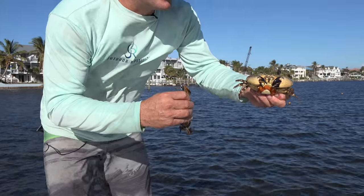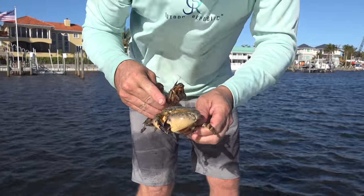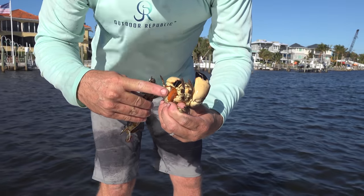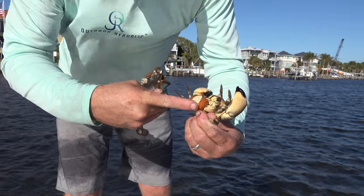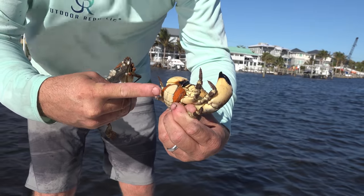Now this is a stone crab. Although it's legal to take both claws, you're not allowed to harvest anything from an egg-bearing female. Big, broad apron, and you can see those orange spongy-like things — those are eggs.